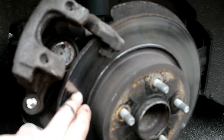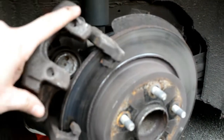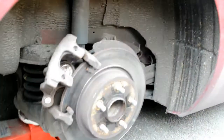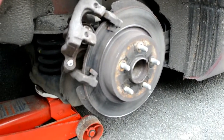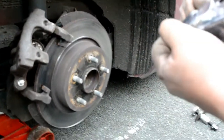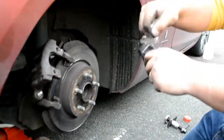So now he's going to install the new pads, caliper back on, spring back on, and we'll catch up in about 20 minutes. Don't be like that. Top tip: remove the packet from the pads. Take them out of the packaging - it won't fit otherwise.